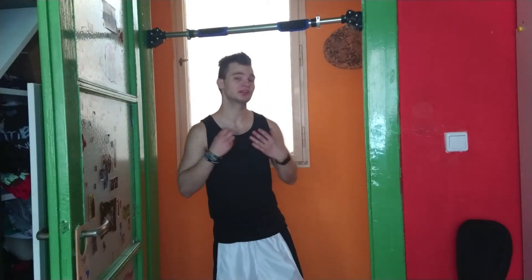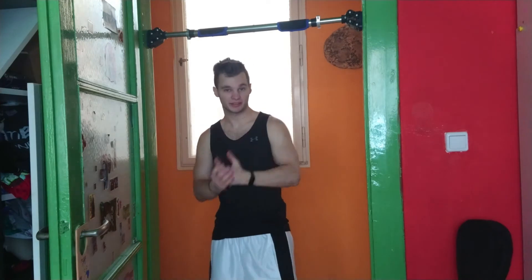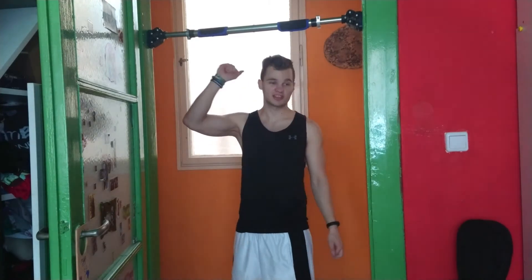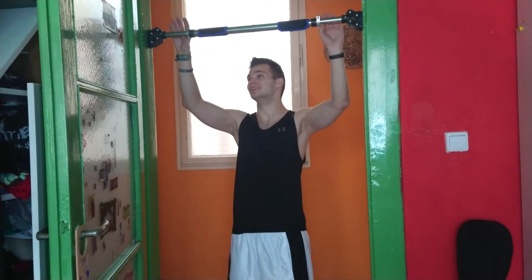Let's say you want to do inverted rows or maybe front dips. So how fast can you actually move this bar to a different height? I saw this question a lot in videos from other ambassadors and I was curious too. Let's see how fast a newbie to this pull-up bar, like me, can move it.